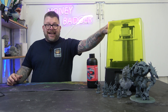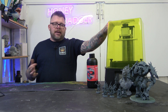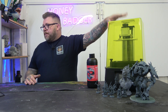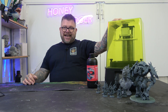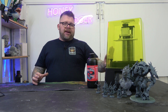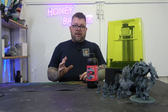So obviously this is 8K, which now I feel like most machines really should be 8K at this point. I don't see why companies should be releasing anything less than 8K, to be honest. The printing volume on this is 16.5 by 7.2 by 17, so it's not a huge build plate. This printer serves a particular purpose — you're not going to be printing a giant model on this, but we'll show you what you can do.